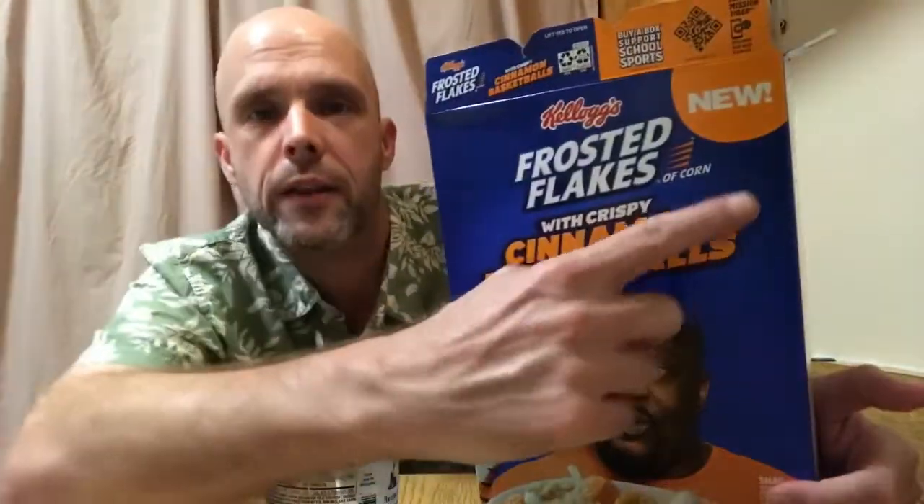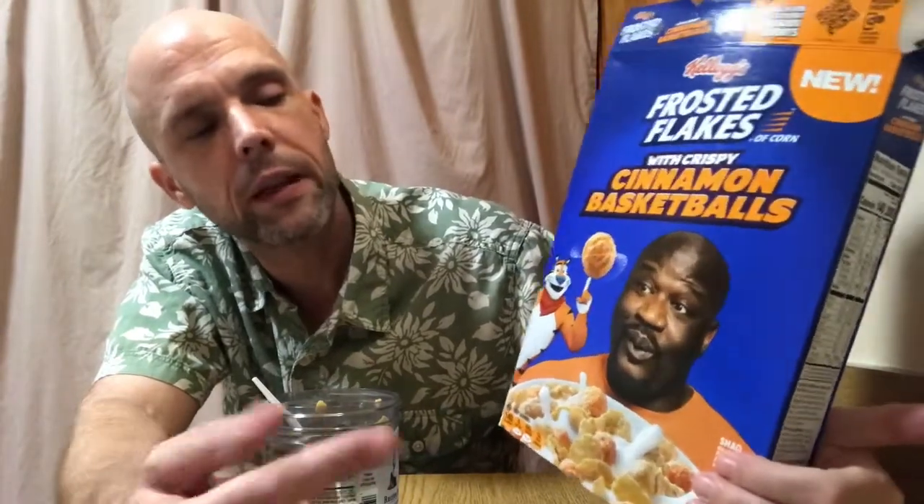It was really good. If you guys see these in the store — and it is new, it says new right there — give it a whirl, man. Let it speak for itself, let it speak to you. This is really good. That little bit of cinnamon does it real good, does it real nice. Shaq, you did good, man — you did real good. And Tony, you did nice, man. You guys did real good.